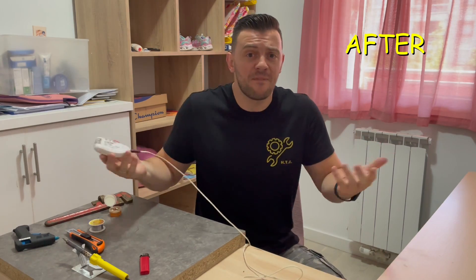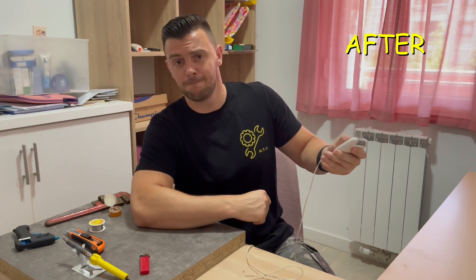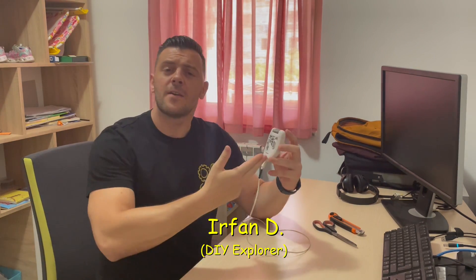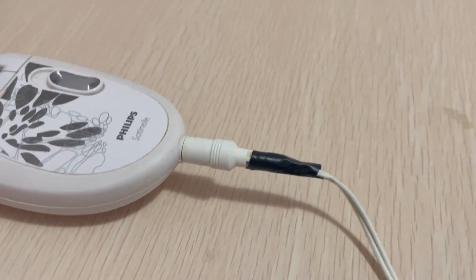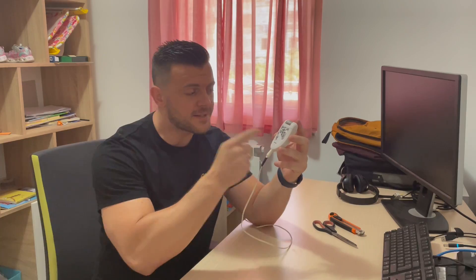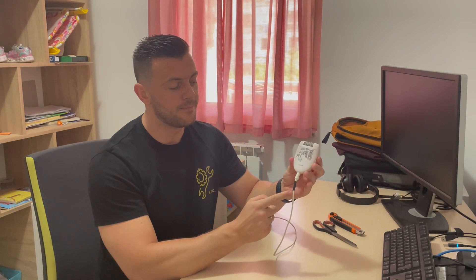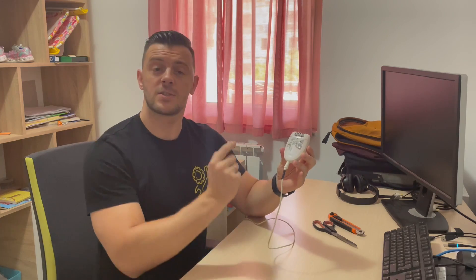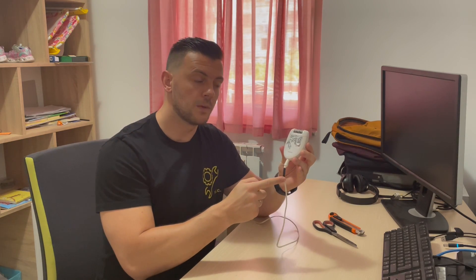Hey guys, welcome to the how-to chat. Right here I have one hair trimmer, and as you can see by this duct tape, this hair trimmer has not been working properly for quite some time now. When I turn it on, if I touch this cable, as you can see there's a constant breaking in the power supply — there's some problem right here. Today I'm gonna show you how to fix it. Let's do it together.